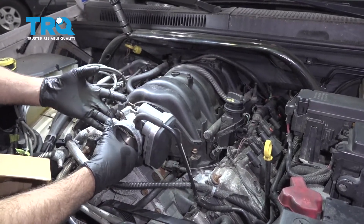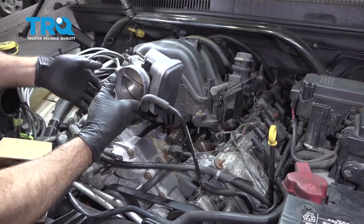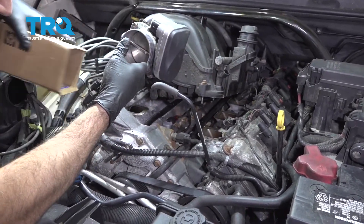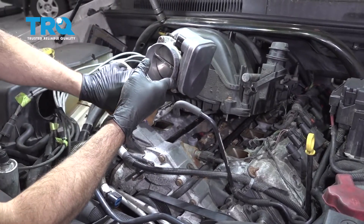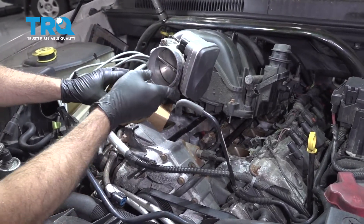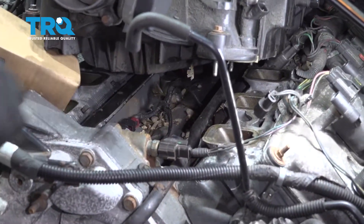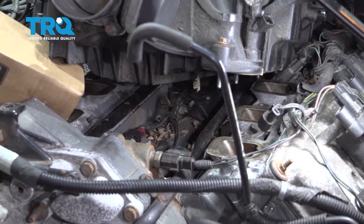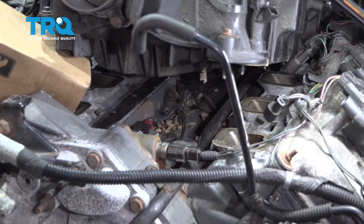Try not to remove the intake completely from the vehicle — just tip it up and use a small box to wedge it underneath to support the intake. If you lift the intake and see debris, run a vacuum in there and clean that up as best as possible, then go ahead and remove that sensor.